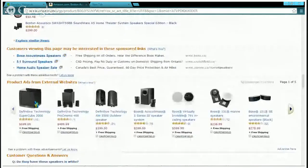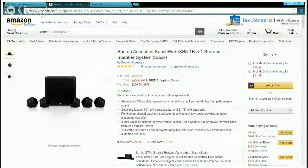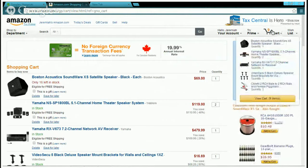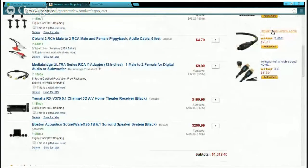I really recommend these Boston Acoustics. If you're going with the 7.2 receiver, I'd recommend the Boston Acoustics and then get two more sets — maybe another sub. That would bring your build to about $140 extra for additional speakers.